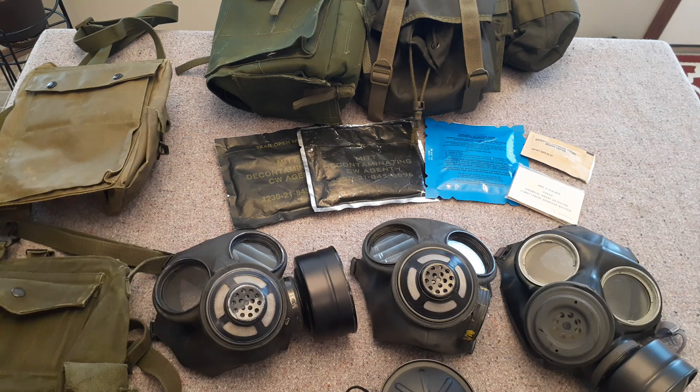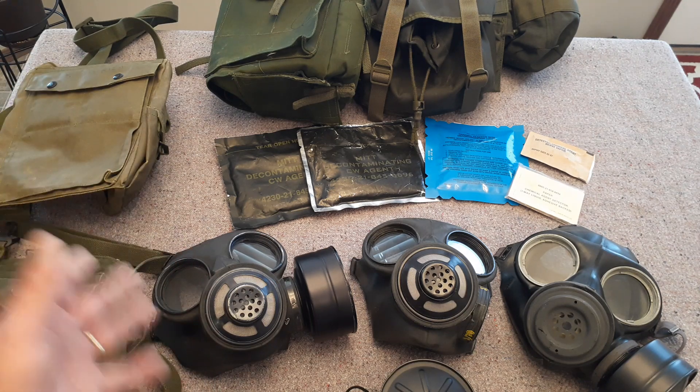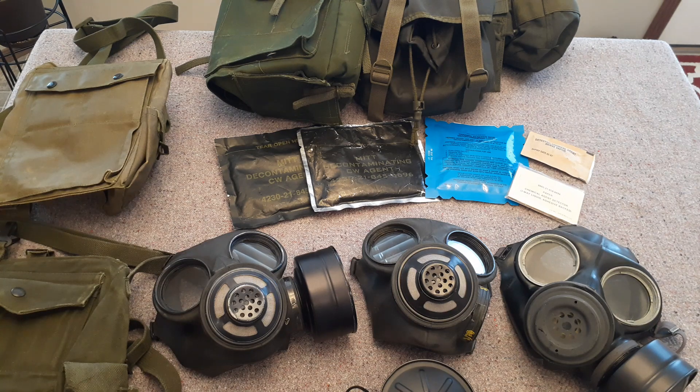I was going to read you a little bit because it's quite interesting. The first thing they're talking about here in my notes is that these are not good for carbon oxide, paint fumes, ammonia, and smoke — not cigarette smoke, but forest fire or whatever else. These aren't going to help you in any of those situations.